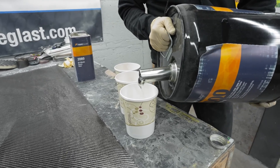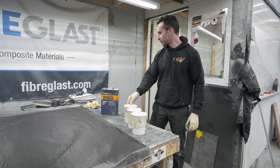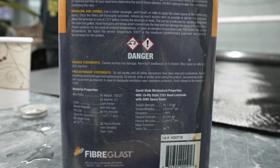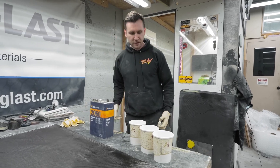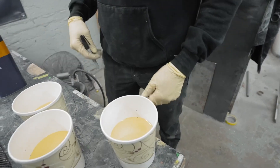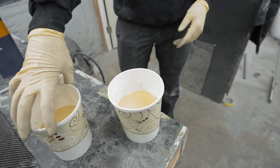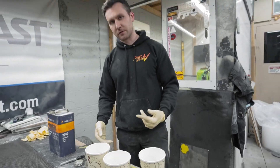If you buy it in the five-gallon jug, it's got a cool pour spout. This is three to one by volume. I have this little stick with pre-marked dots inside my cups. While I'm laying everything up, I'll pour resin to that mark, mix it up, and leave the cups without hardener in them. Then as I need them, I'll pour hardener in — I don't want to have to re-measure every single time.